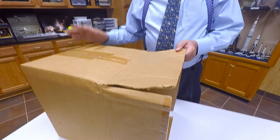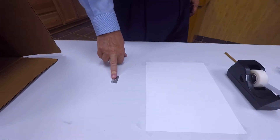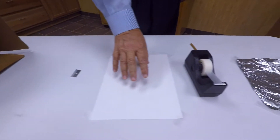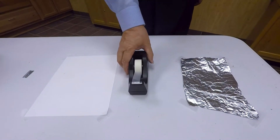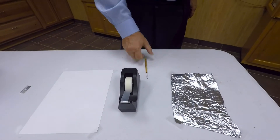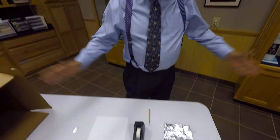I've got a cardboard box, big enough to accommodate your head, a sharp edge to be able to cut out the box, I've got a piece of white paper, a roll of adhesive tape, a pen, some aluminum foil, and a pair of scissors. That's all you need.